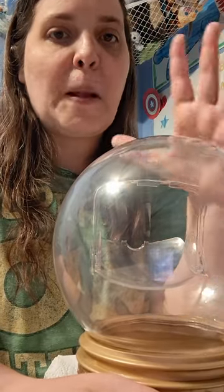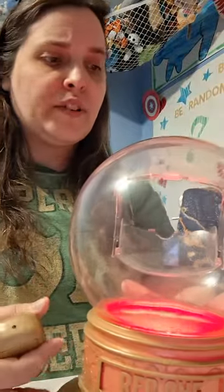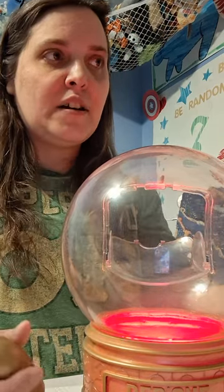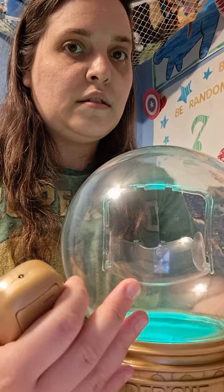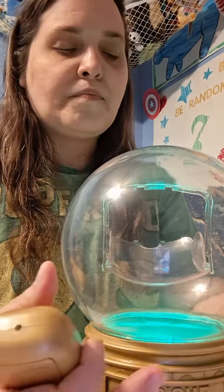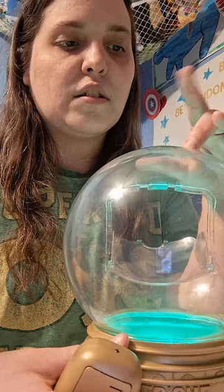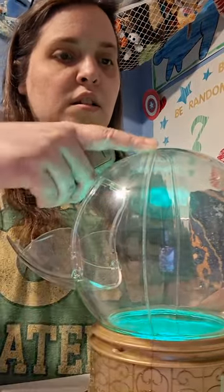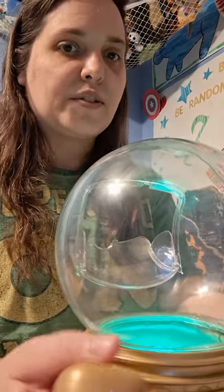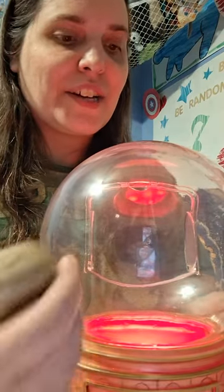My suggestion for you guys for this collector's item: this is the second round of paper towels it sat on — the first round soaked like crazy. So my suggestion: if you get this, don't use butter if you don't want to deal with a butter leak. And if you don't want to deal with washing it or risk this part coming apart, use it as a collector's item and have some creative idea to do with it — which is what I'm going to do.